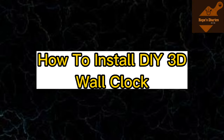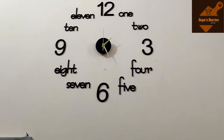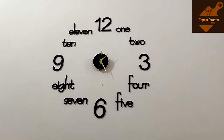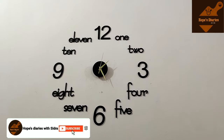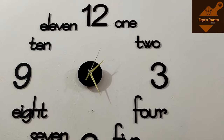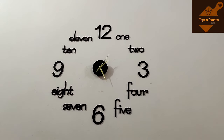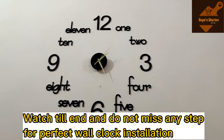Assalamu alaikum, welcome back to Hopes and Tires with Sidra. I hope you are doing fine. Today's video is an informative video about 3D DIY wall clock installation. This is a trending topic, so watch until the end to follow all the steps.